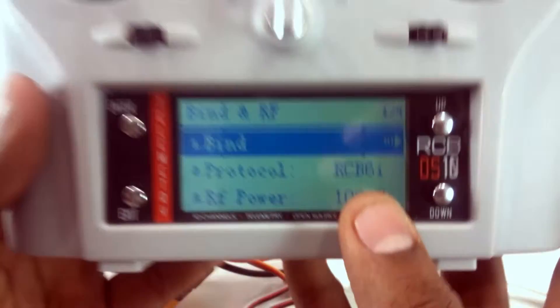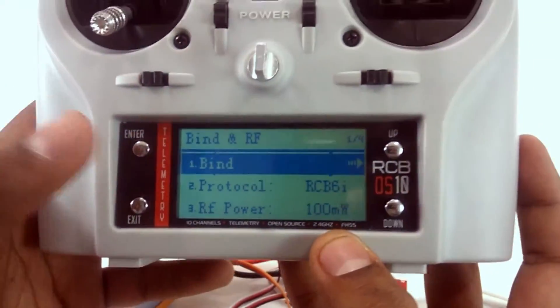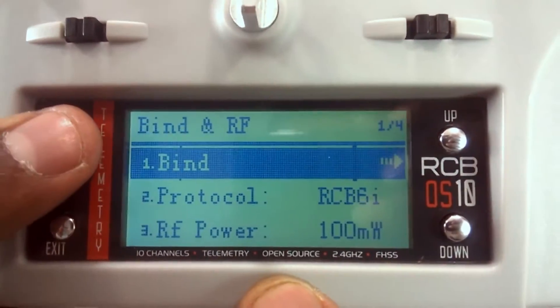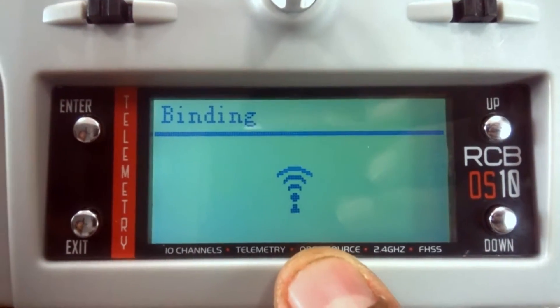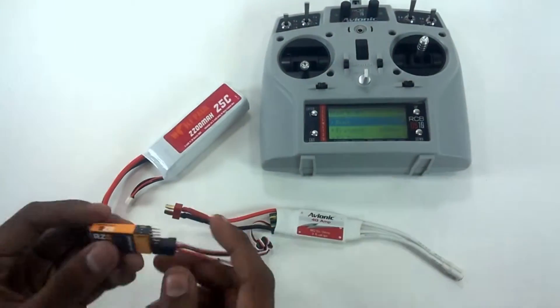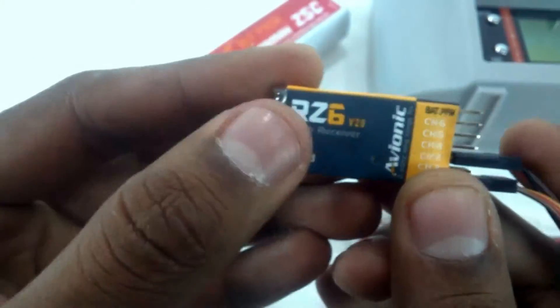The transmitter is now ready to be bound with the RCB 6i receiver. Once you press bind, you only have a window of 10 seconds for the binding procedure, so you'll have to be quick. On the receiver, you can see a bind button.